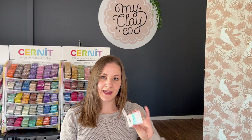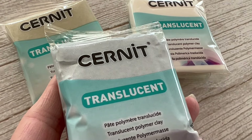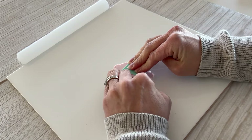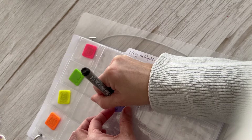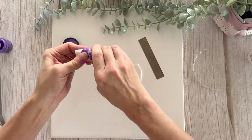Cernet Translucent comes in the normal clear color but also has a range of other colors. In the Translucent range there are three glitter colors — white glitter, silver glitter and gold glitter. There is also a glow in the dark one, which is very cool, and another nine colors to choose from. Keep in mind that when you bake these colored ones they will come out a bit darker, so do a test bake beforehand. You can also make your own translucent color using the basic translucent clay by adding pigment powders, micas, or a little dab of colored clay — just keep in mind that will dull the translucency a little.